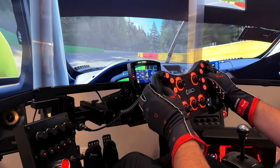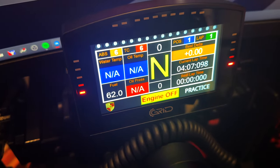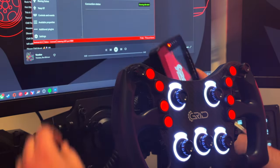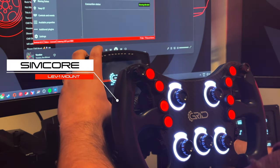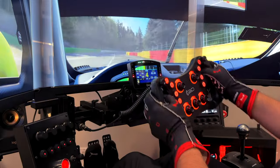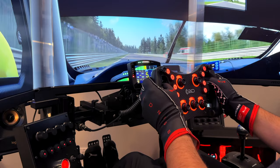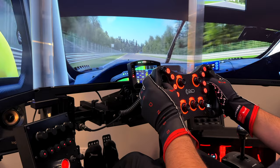Above my wheel I am using the GRID DDU5 for displaying dashes and telemetry. The super clear display is housed in an all-metal enclosure and is mounted using SimCore's LEV mounting system, which allows me to extend the display, adjust the angle, and quickly remove it when not in use. I highly recommend using a dash display for sim racing — it allows you to set your in-game camera any way you need without missing out on helpful information, and it adds another layer of realism. It also has LEDs for revs, flags, or pit limiter that can be customized.